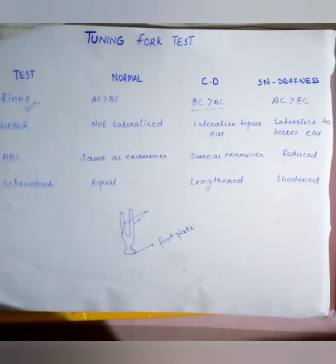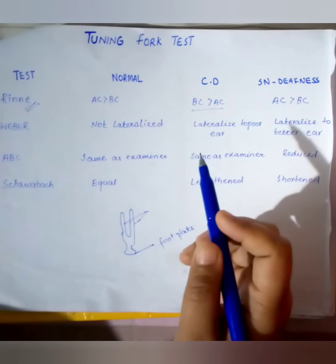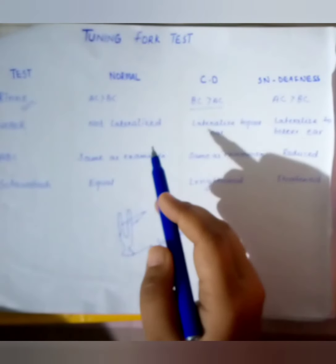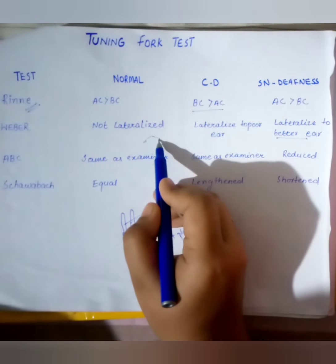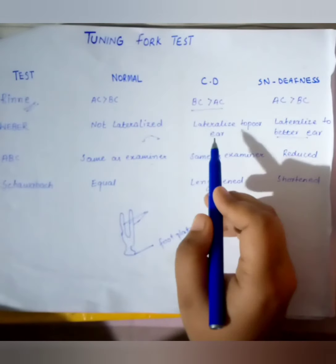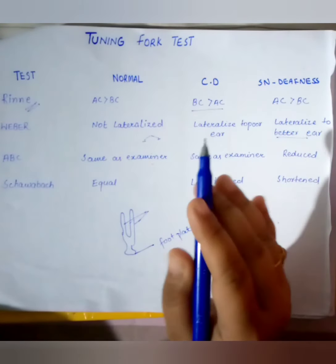The next test is the Weber test. We strike the tuning fork and place it at the midpoint of the skull. In a normal ear, the sound is heard equally in both ears. In conductive hearing loss, sound is heard louder in the affected ear. But in sensorineural hearing loss, the sound is heard louder in the normal (better) ear.